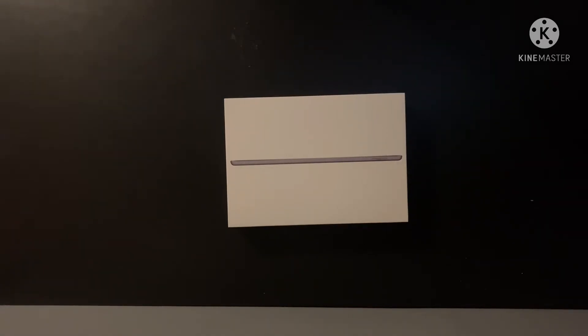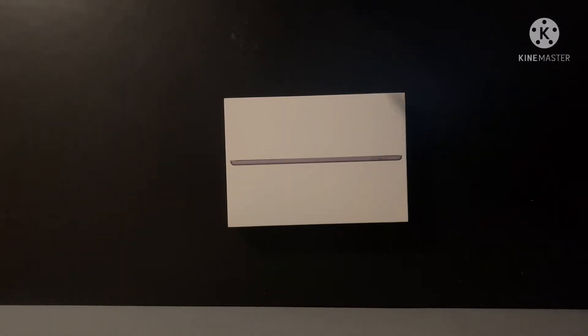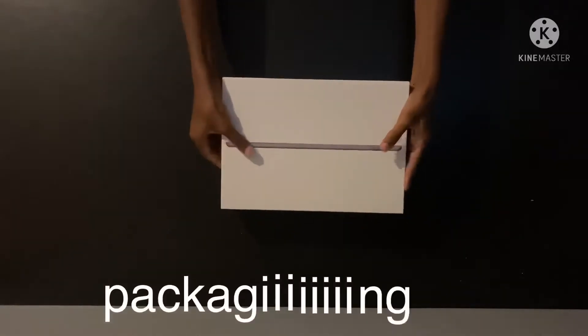I have an iPad — I got this iPad off eBay, 128 gigabytes, pre-owned. Let's unbox it and see if it's cracked or anything, because it said it was in perfect condition. Let's unbox — oh, the Apple packaging is awesome.